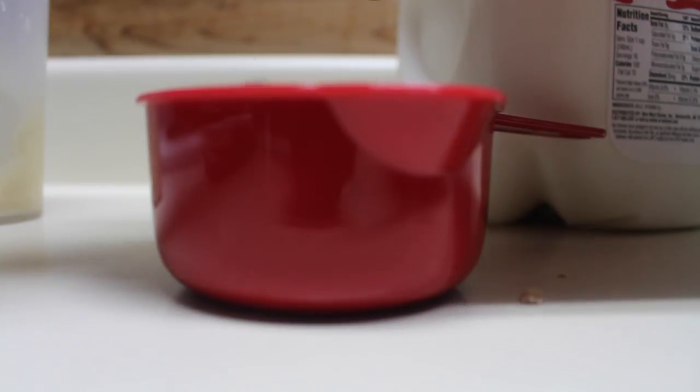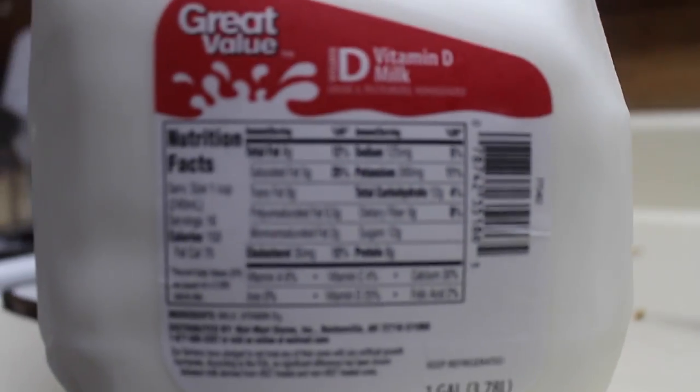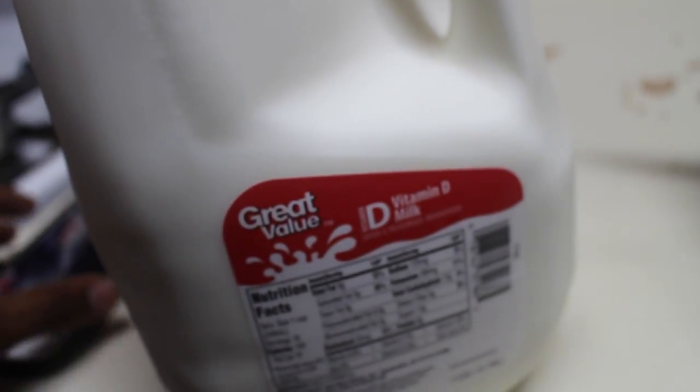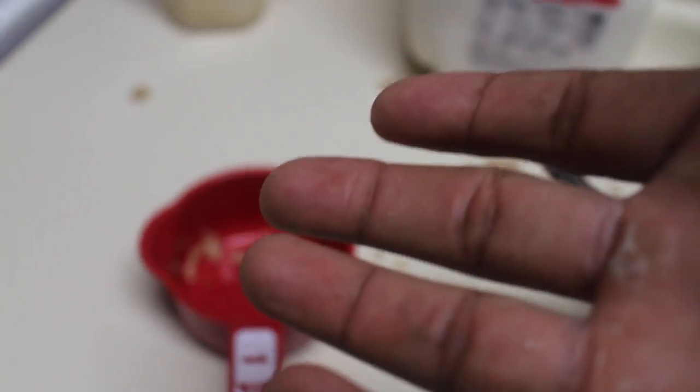Pour that into here. Now we know we're gonna use milk as well, so you gotta look at the milk and see what the nutrients are. On the milk: 8 grams of fat, 12 grams of carbs per cup, 8 grams of protein. You calculate all that into your macros. Today my fat is pretty high — I have 40 grams of fat total — but I'll be fine. That's plenty, cause I'm gonna eat chicken and rice all day. Yes, I spilled some. Normally I wouldn't measure it exactly, but for the sake of you guys I'm measuring.